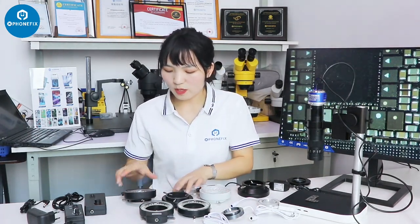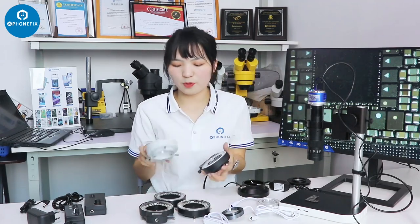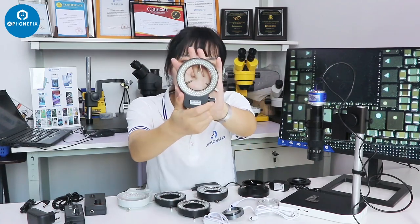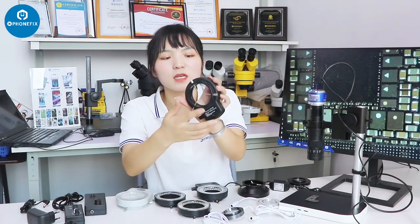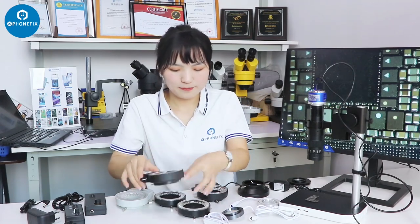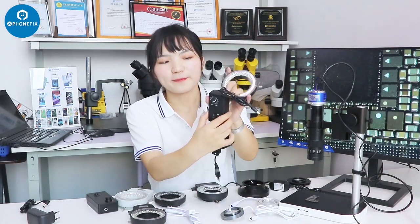We also have this one. I think it's very similar with this one — there are bright lights, maybe there's no difference. But have a look at this one — it has 144 LEDs. We can also control the installed microscope light and adjust the brightness through this knob. And this one is also 144 LEDs, but you can control the light through its knob. This is different — I think it's convenient.